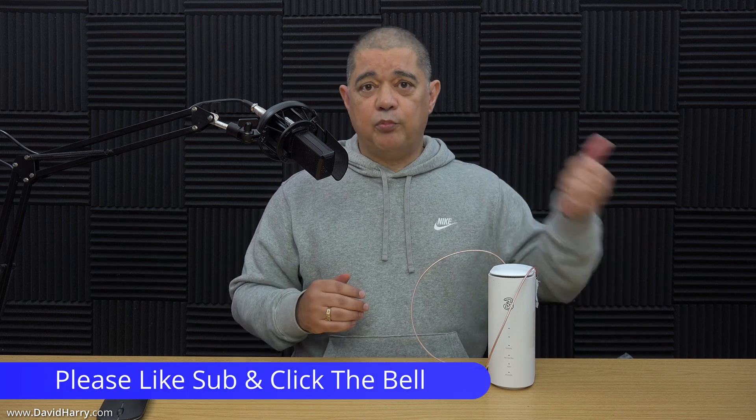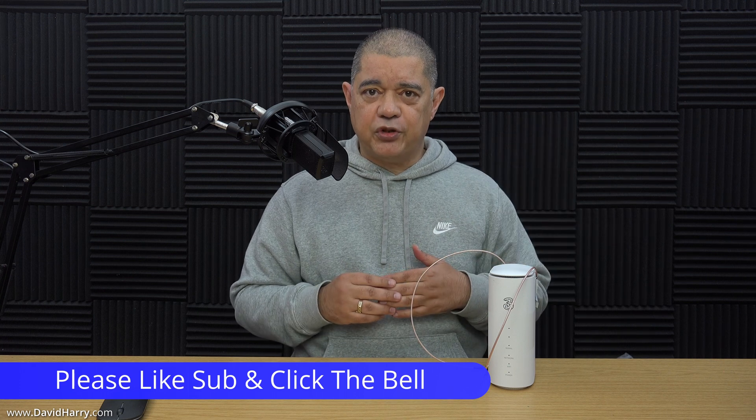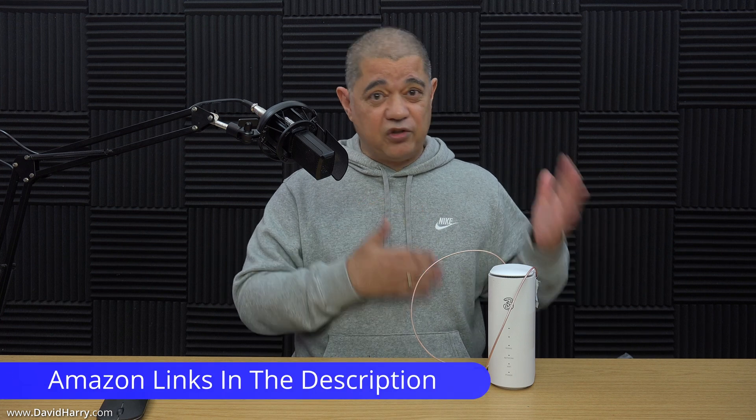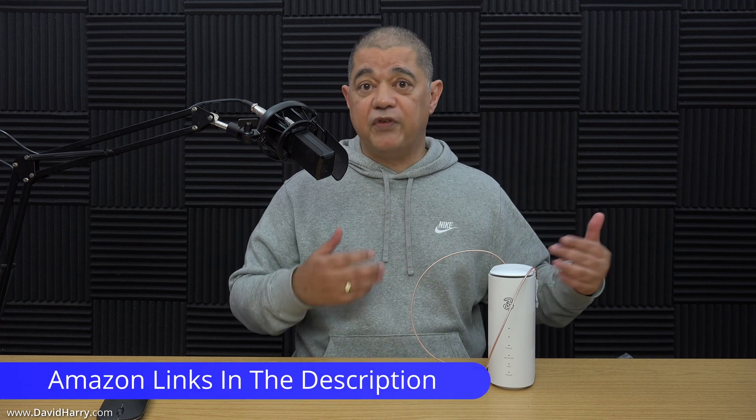If you've liked the video, please give it a thumbs up. Also consider subscribing to my channel and hitting that bell notification icon. There will be some links in the description below to some of the stuff I've used in the video. I'm David Harry — thank you very much for watching. Take care and goodbye.